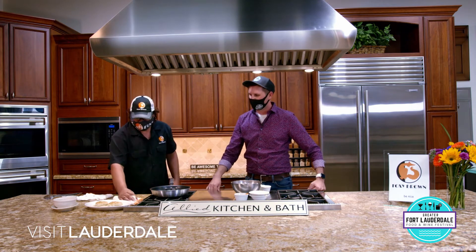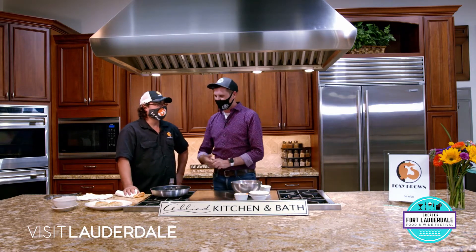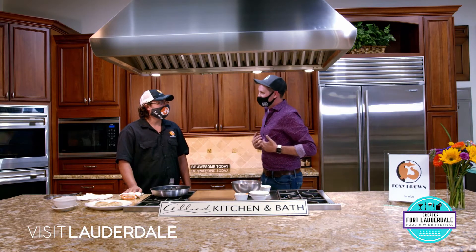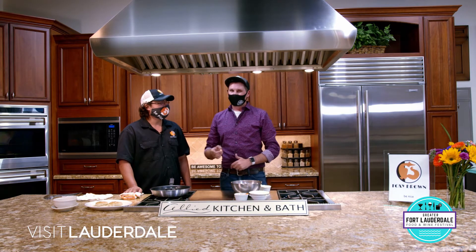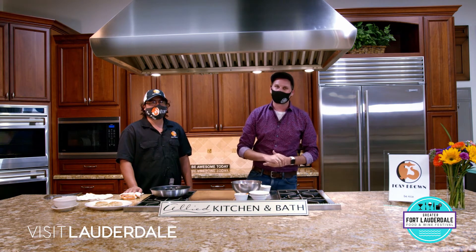This looks great. I'm sure the team behind the scenes will love to eat this. I unfortunately can't eat seafood, but we'll make this work for everybody behind the scenes. Chef, we made our crab cakes. Next, we're going to make a mac and cheese, which to me is a whole meal. But before we do that, we're going to grab a quick break. You're watching In the Kitchen with the Greater Fort Lauderdale Food and Wine Festival, presented by Visit Lauderdale. Stick around.